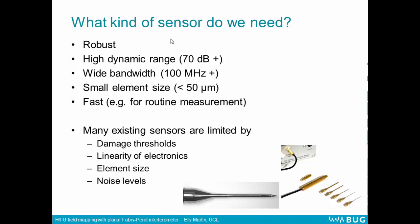It would need to have a wide bandwidth so that we could capture all the harmonics generated in the focus of the field. A small element size so that we can avoid spatial averaging in the very tight focal regions. A high dynamic range so that we can measure the high pressures in the focus and the lower pressures elsewhere in the field. And it should also be fast — if we want to do these measurements routinely, day after day, we don't want to be spending 12 hours doing a hydrophone scan.